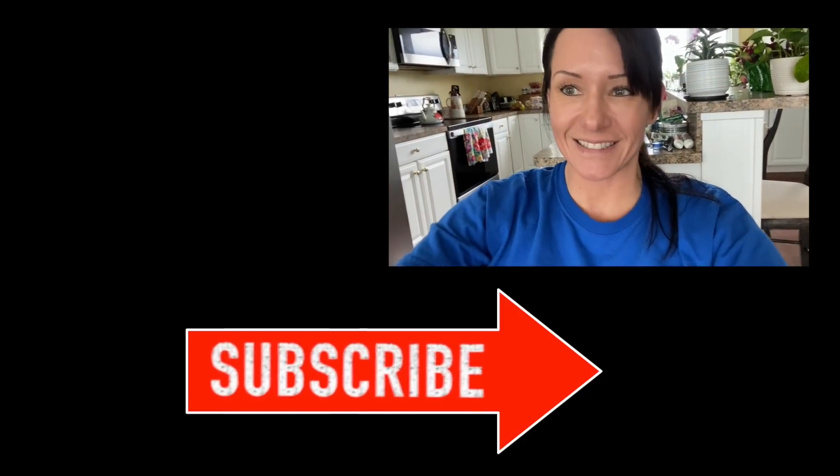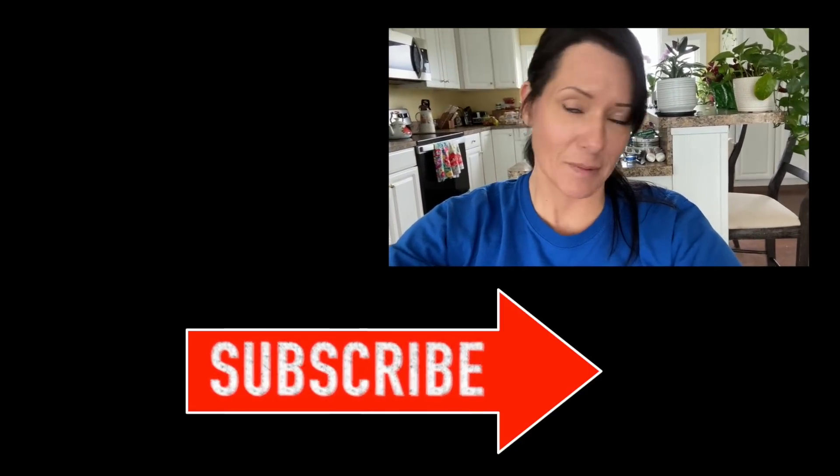Thanks for watching — or not, because I probably won't post this.